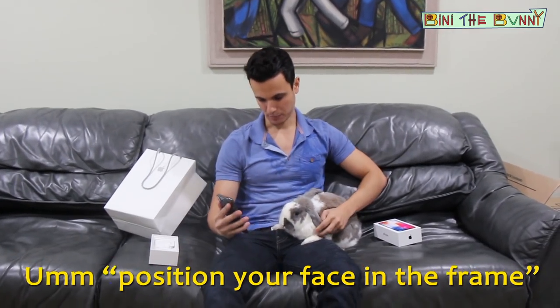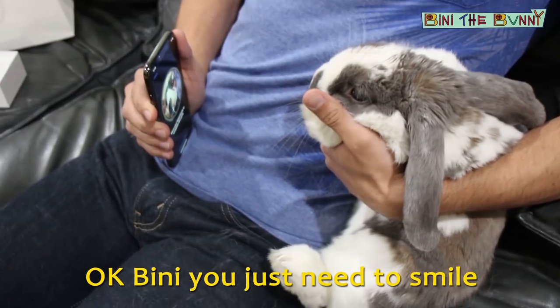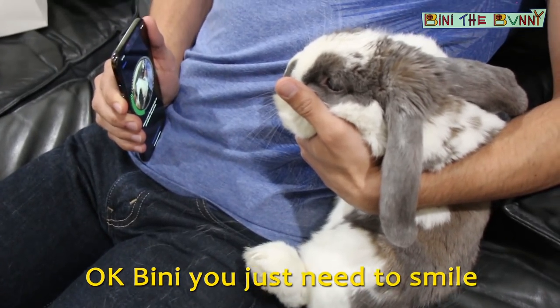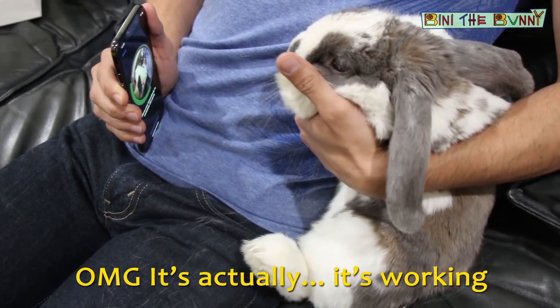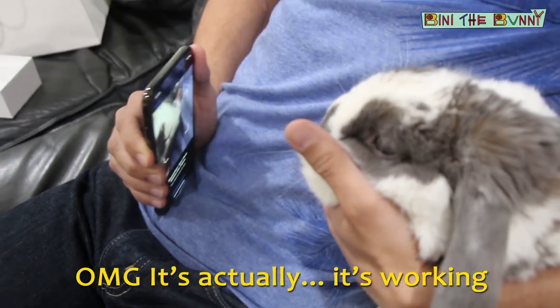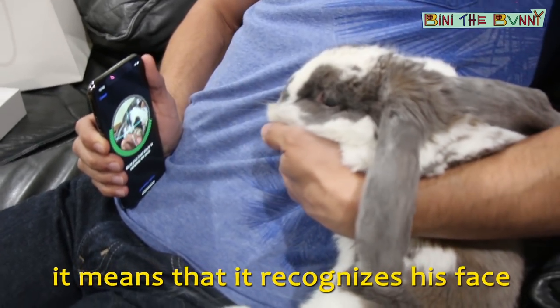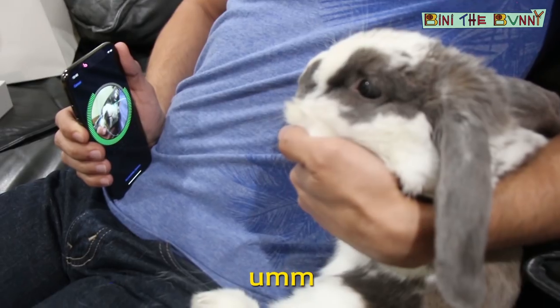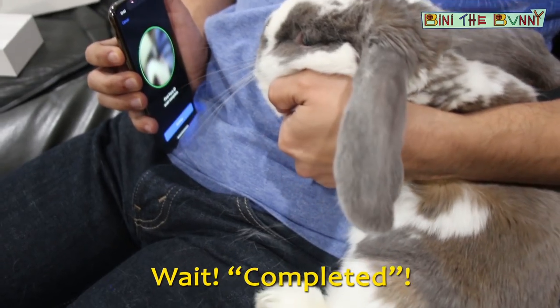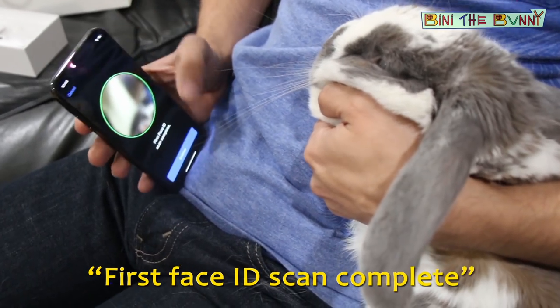Get started. Position your face in the frame. Okay Binnie, you just need to smile — smile. Oh my god, it's actually working! You see the green bars? It means that it recognizes his face. Wait — completed! First Face ID scan complete.